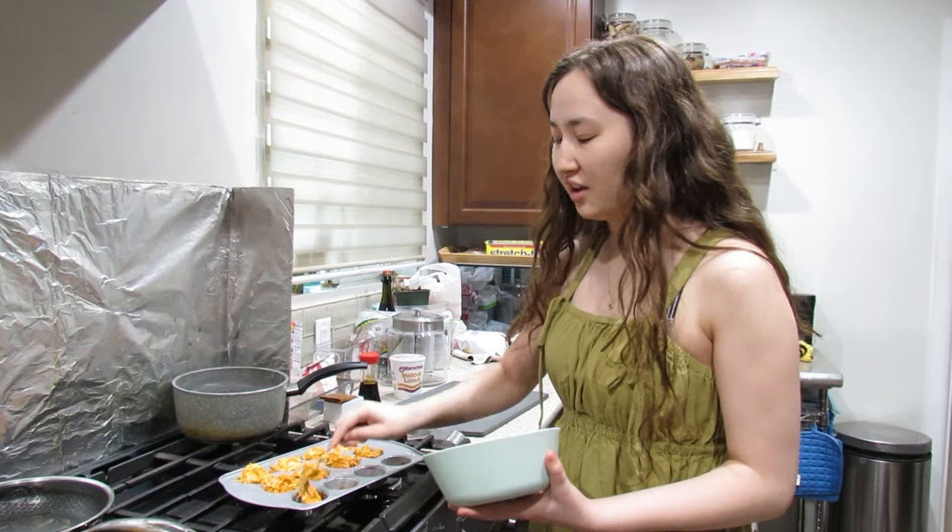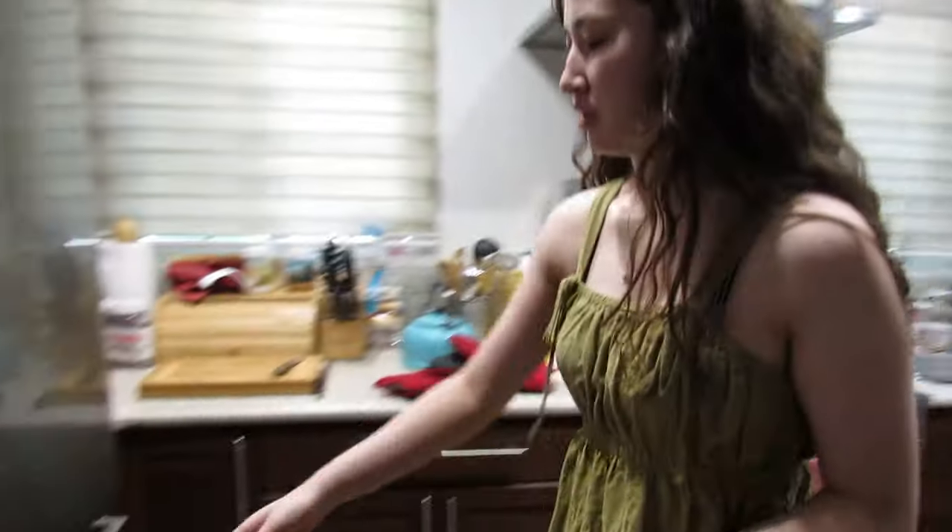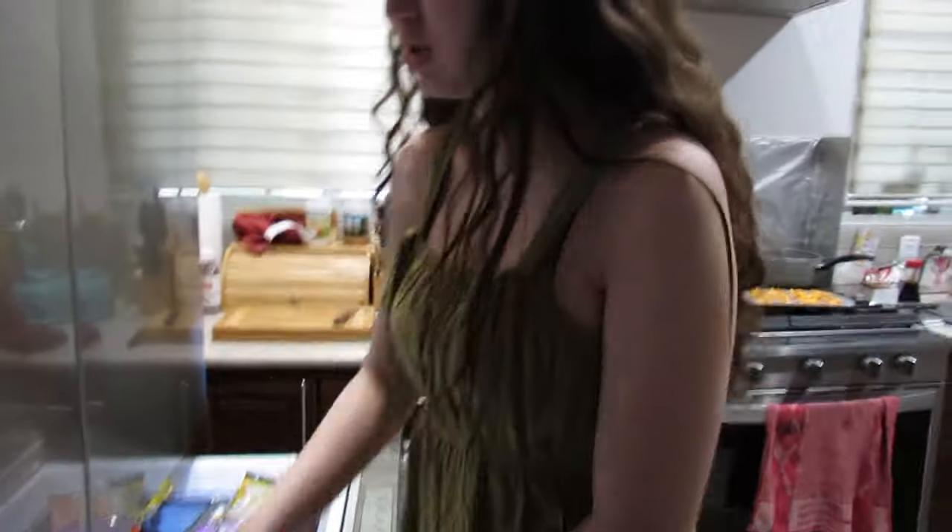I feel like these ones are gonna turn out good — I think I did it better this time. Now we're gonna put cheese on top and put them back in the toaster oven for about 10 minutes. Where's the cheese? Why am I like this. Back in for 10 minutes — bon appétit.